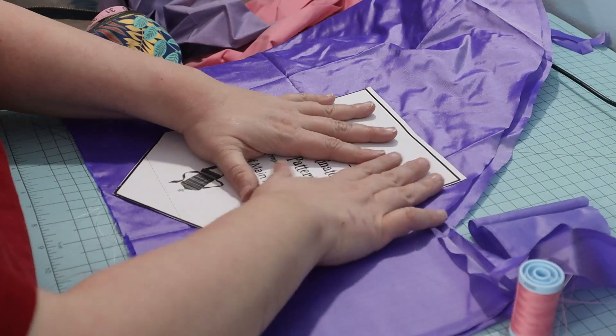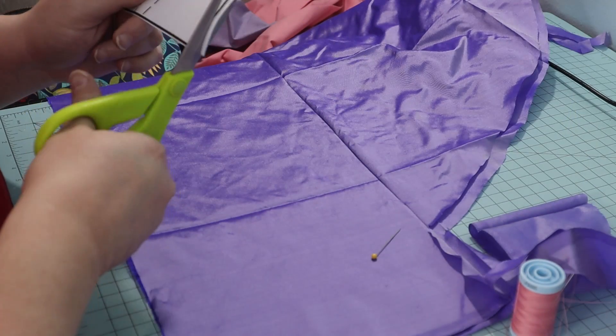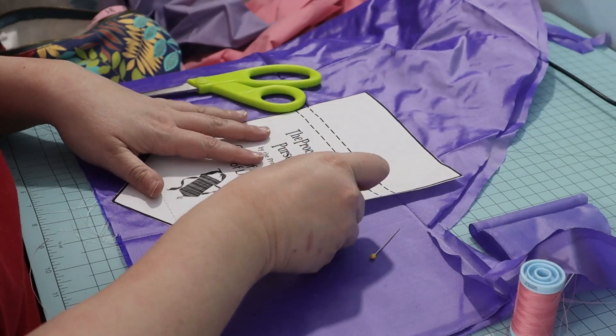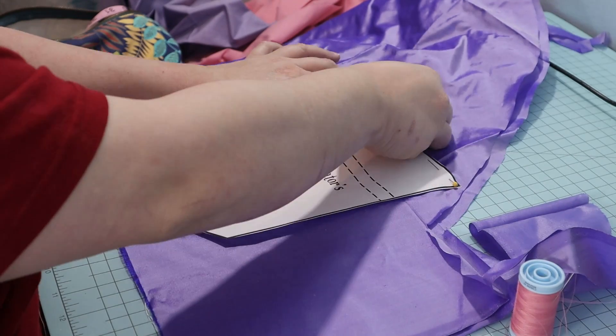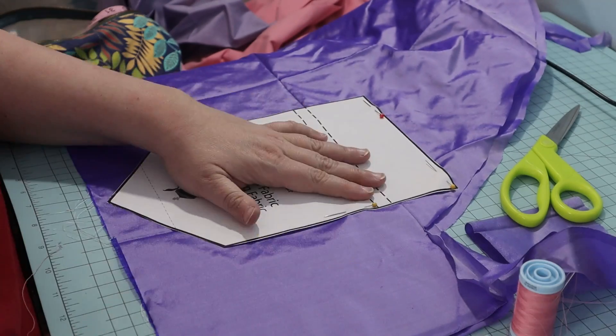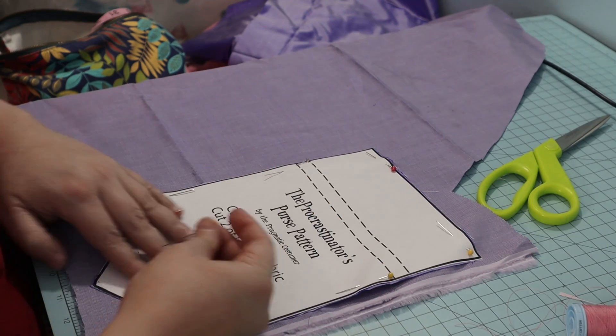On to the reticule. I used a free pattern from the Pragmatic Costumer, link below. I pinned and cut it out of silk and lining.